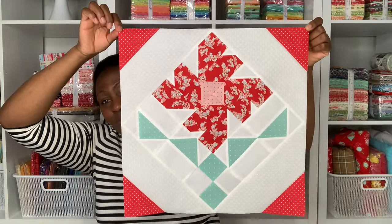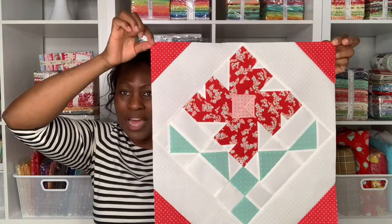Hi friends and welcome to my nest. Today we are going to be sewing block 12 of our pressed flower sew along from Fat Quarter Shop. This is our last one. I'm going to be sewing this last block and I'm also going to share my blocks all put together in the quilt and some of the changes that I have made.